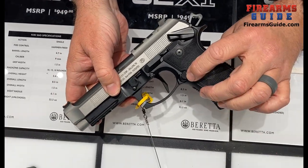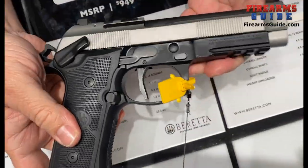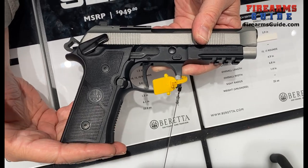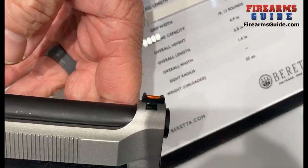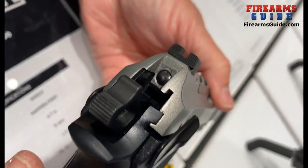We've got an extended mag release, it is optics ready, and fits all previous 92 magazines. There's a fiber optic front sight, and the rear is blacked out and serrated.